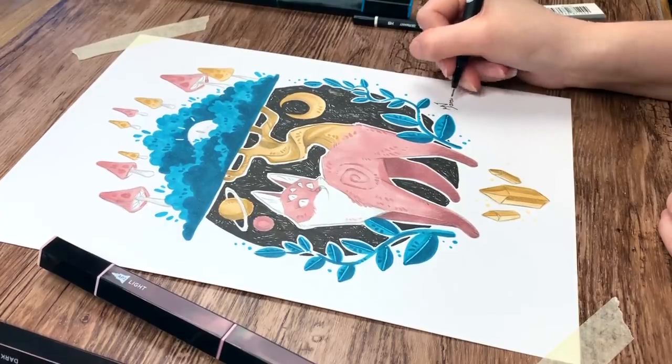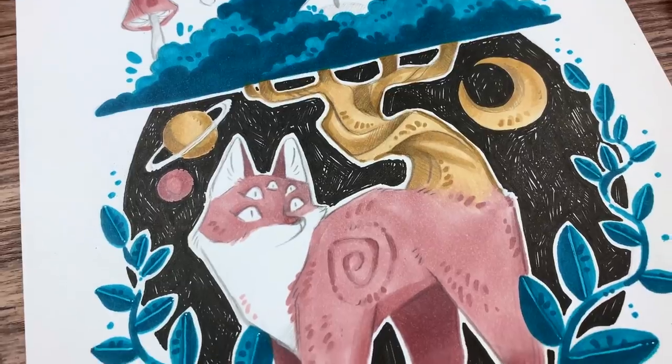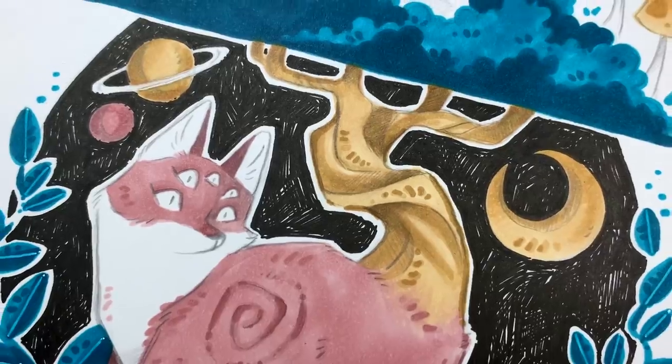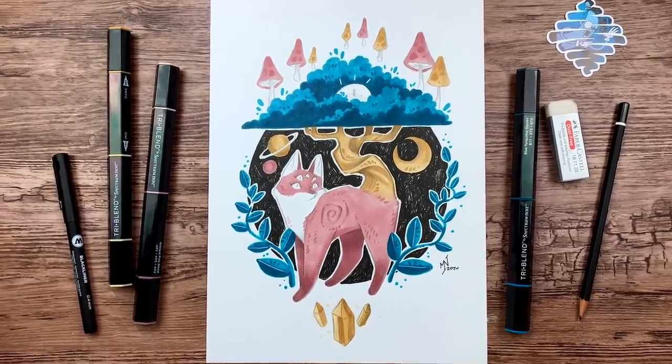I think this little tree fox is done now. I really like how it turned out and I hope you enjoyed this video. Thank you so much for watching — don't forget to subscribe to my channel if you haven't already, and I hope I will see you next time. Keep drawing, my happy cats — bye!